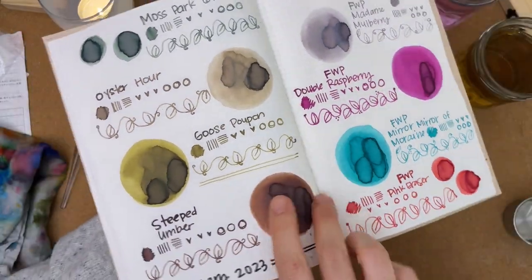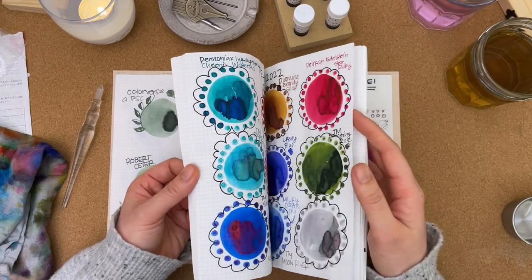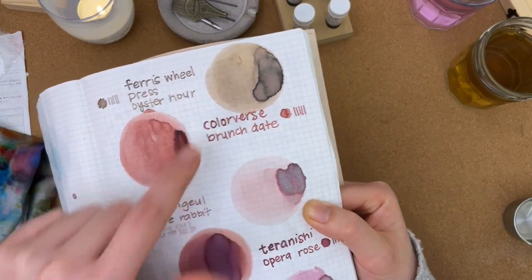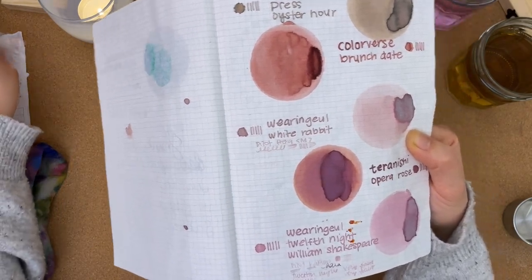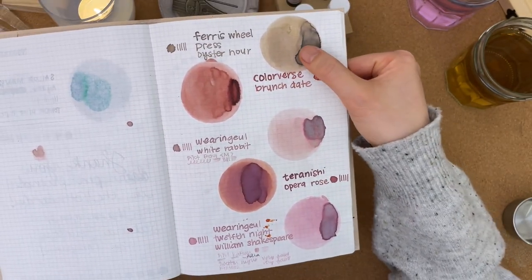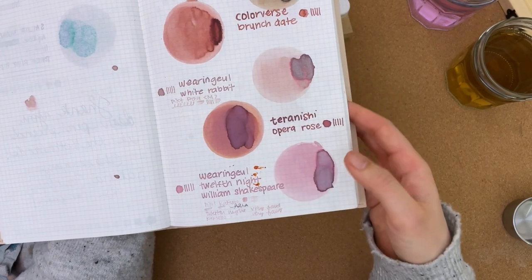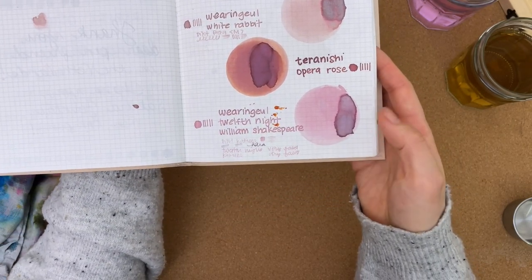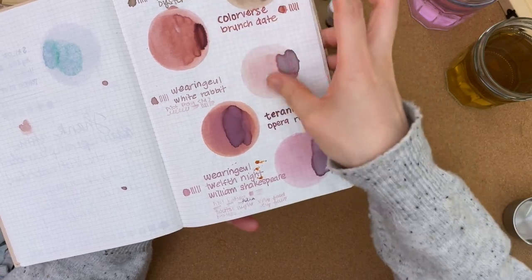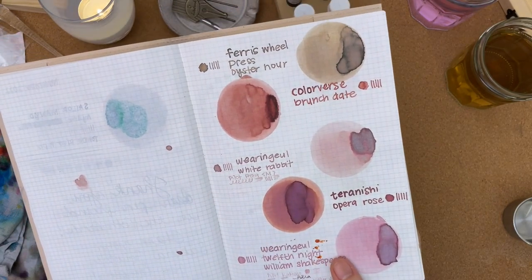Looking at Oyster Hour, I did a kind of ink comparison with other muted pinks and browns — there's Ferris Wheel Press Oyster Hour compared to Color Verse Brunch Date, Wearingeul White Rabbit, Tarōnishi Opera Rose, and Wearingeul Twelfth Night William Shakespeare. It's definitely the most brown and most tan out of these blush pinks and pinky-browns — like a muted mushroom color.